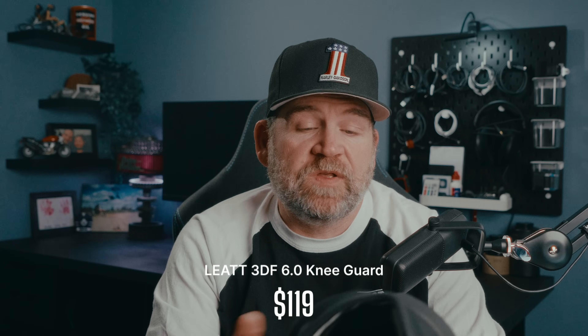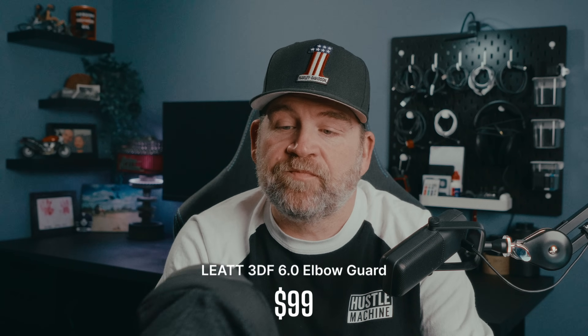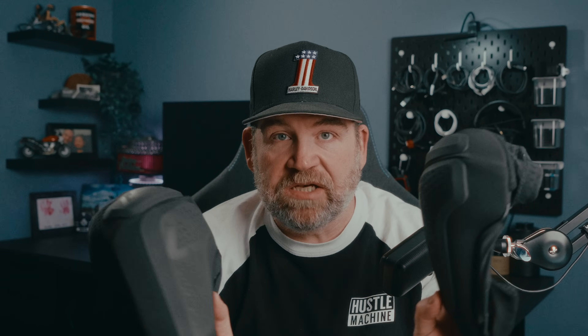Next up, the pads themselves. I've gone with the 3DF 6.0s, and these have been fantastic. I've crashed quite a few times with these on and haven't had any pain, bruising, or anything — just low-speed stuff, but they've held up really well. Got the knee pads and elbow guards, both the 6.0s. These are definitely a good buy. Don't cheap out on pads, because this is what's going to keep you intact in case of a crash.